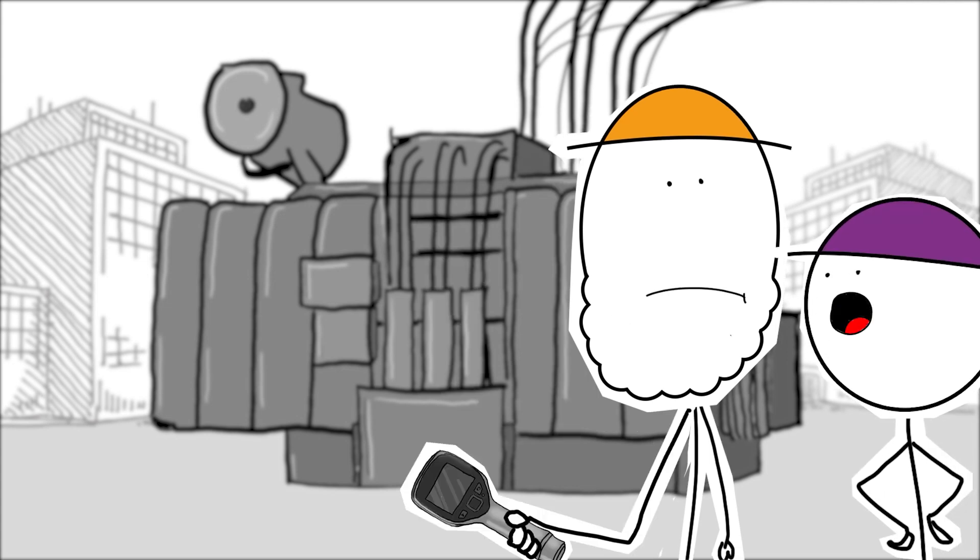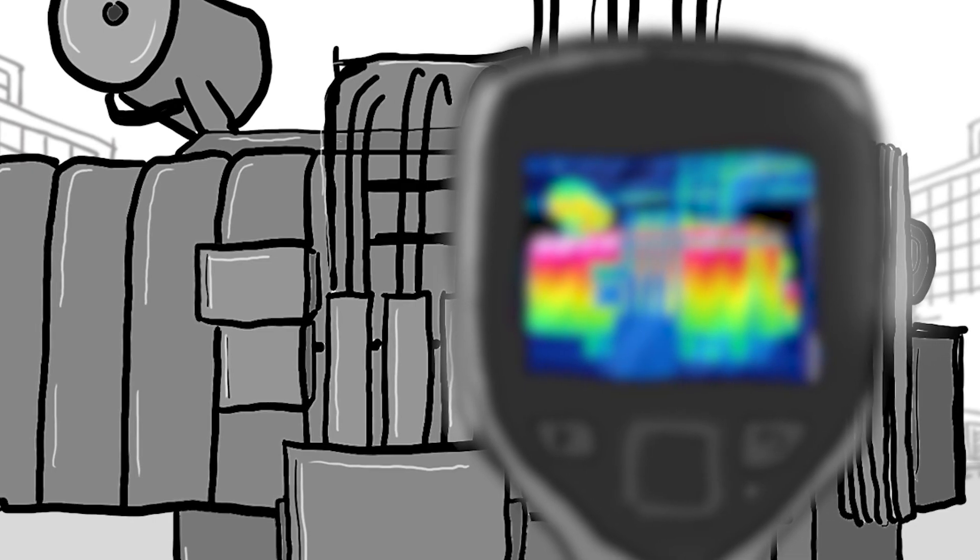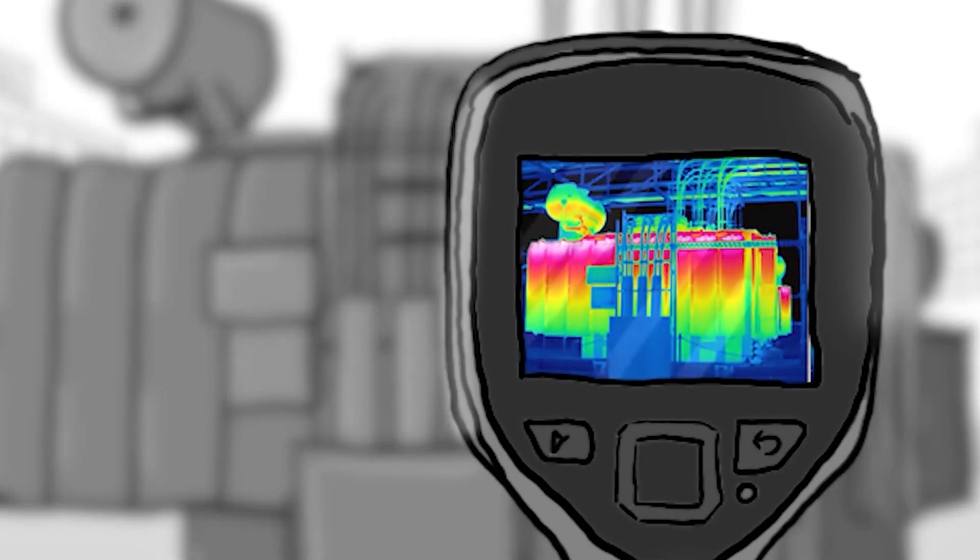Morning, Reliable. What's that you're doing? Jeez, you scared me. I'm taking an IR scan of this transformer we just got sampled. Ah, a bit of thermography. Yep. The old infrared.